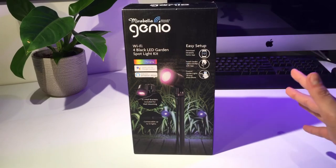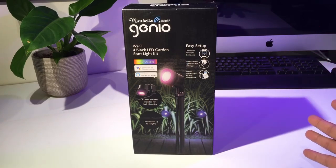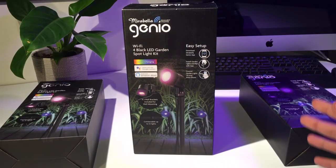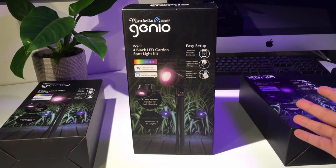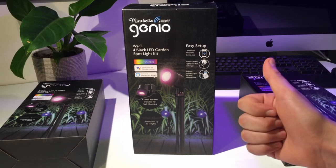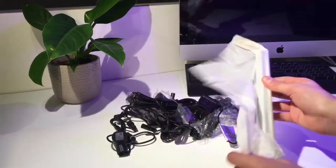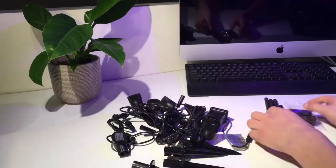Hi and welcome back to another episode of Easy As That. In today's video I'm going to be creating a smart garden with these Mirabella Junior Garden Spotlight Kits, and I'm also going to be reviewing them so you know if they're right for your garden. Stick around because after I pair them to the app I'm going to show you how to create a really cool automation with these.